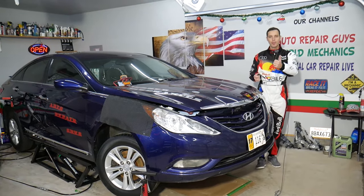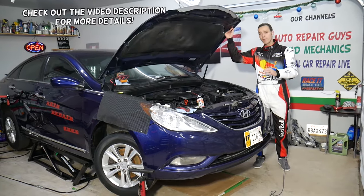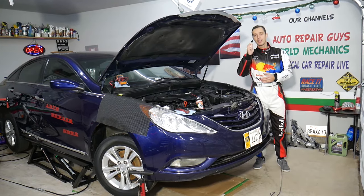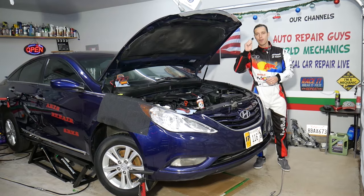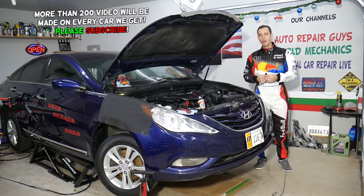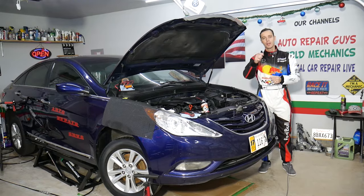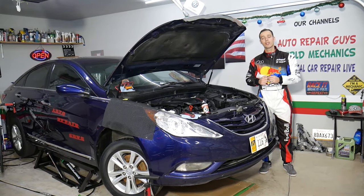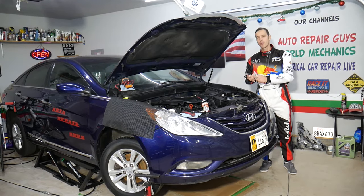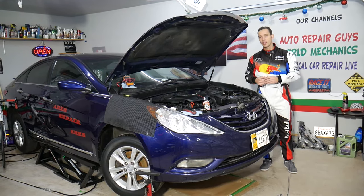Hey guys, welcome back to Auto Repair Guys. Thank you for watching and subscribing to the channel. Today will be a super helpful video for anyone with a vehicle — anything from past 1990. We will explain how to test a PCV valve, how to clean a PCV valve, and how that PCV valve can completely destroy your engine. PCV valves are things most people never think about, but that little inexpensive device can destroy your engine and cause trouble like bad oxygen sensor codes, fuel leaks, vacuum leaks, and lean fuel mixtures.